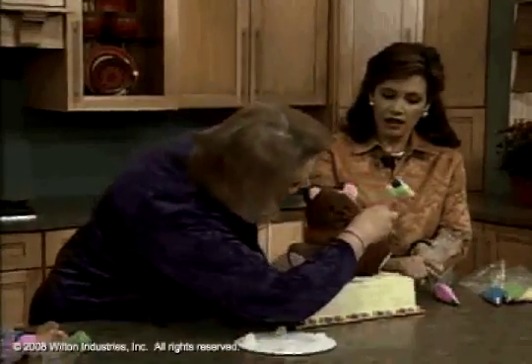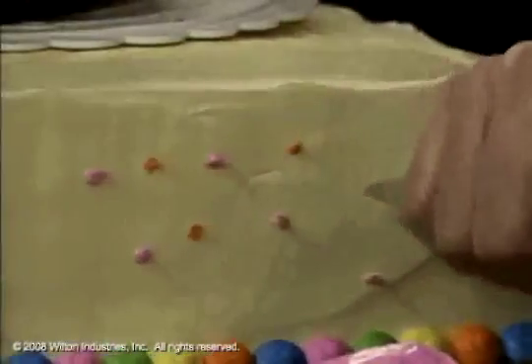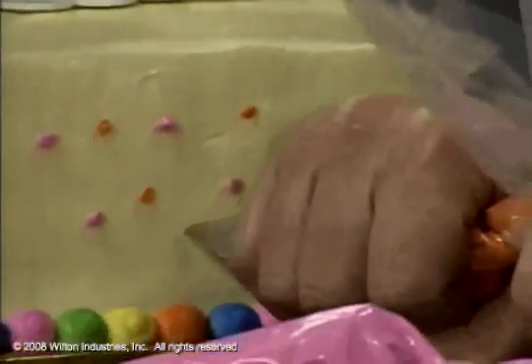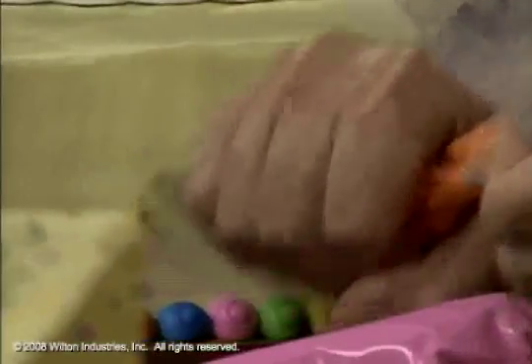I poked a straw in him here to put his little balloons, and that actually gives you something to stick the balloons into — and it preserves the hole there. Then to finish off the border, it's just a ball with a large round tip.